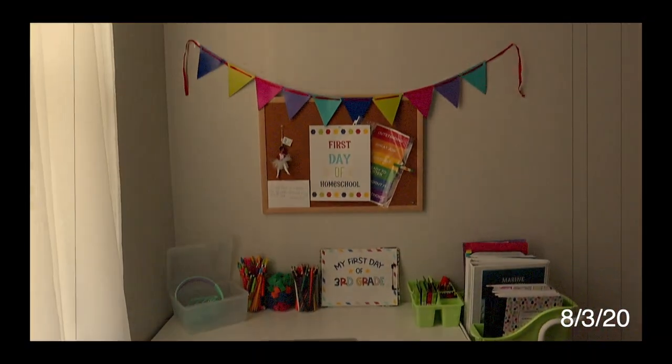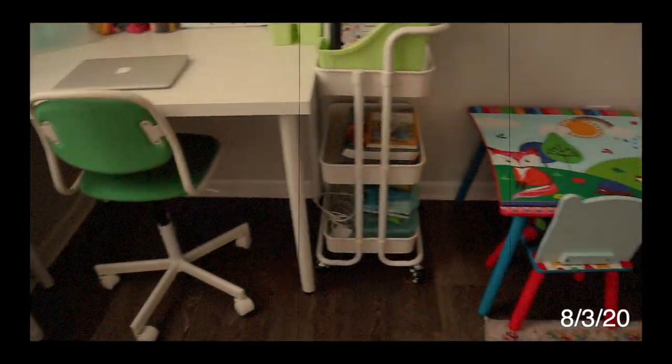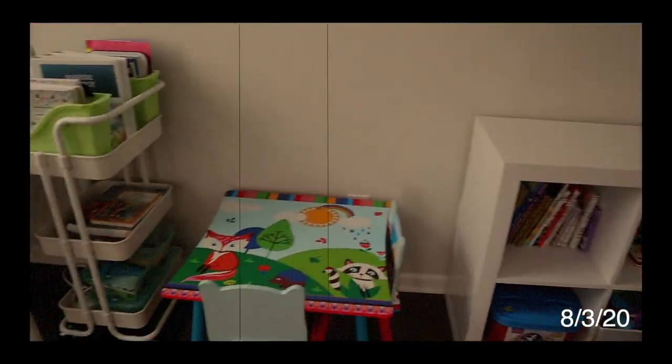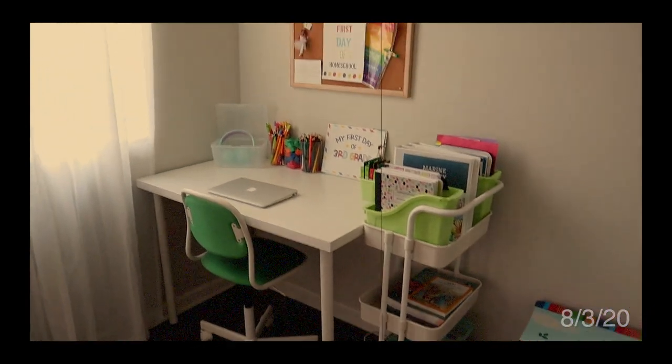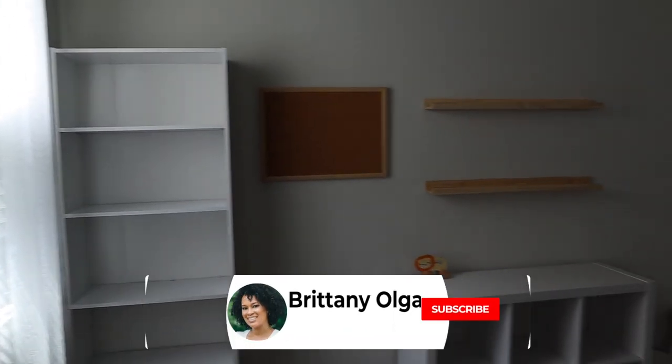But first I have to show you how my homeschool area looked last year. This was my first setup that I did for my daughter Brielle, and while it was cute it wasn't functional for me and for our season. So what I did was I decided to remove the desk and add in this bookshelf.